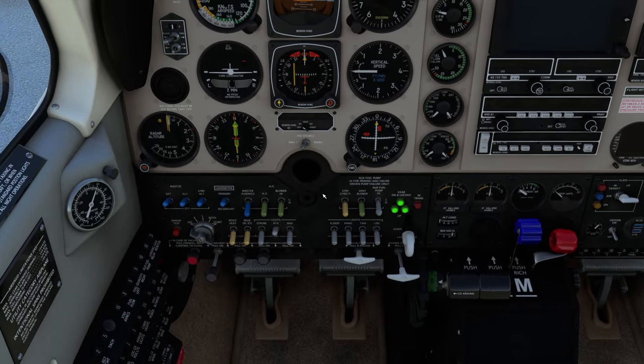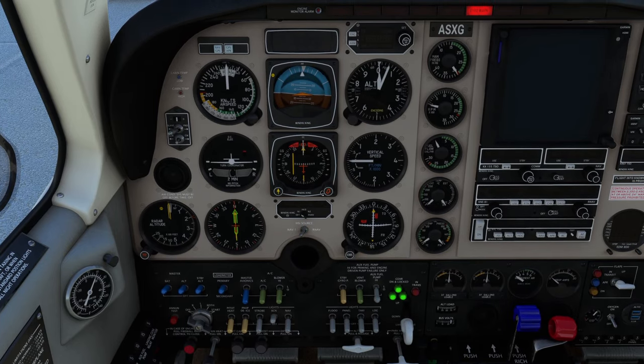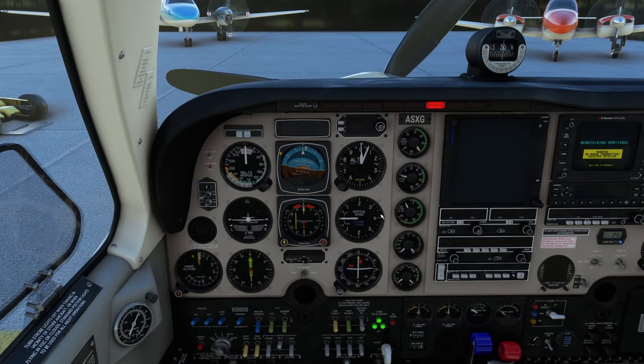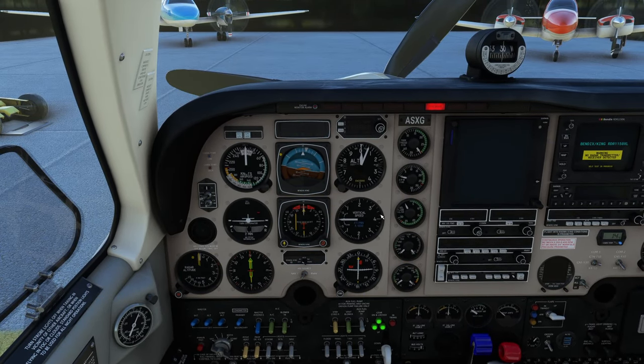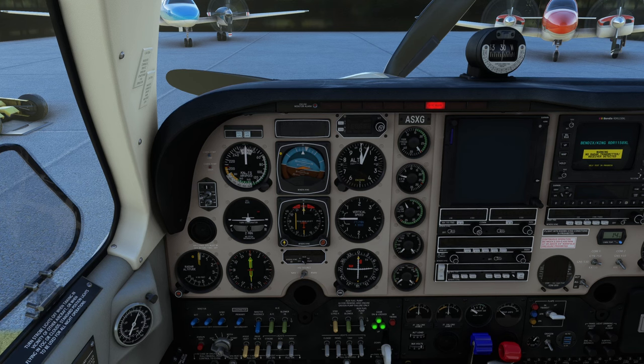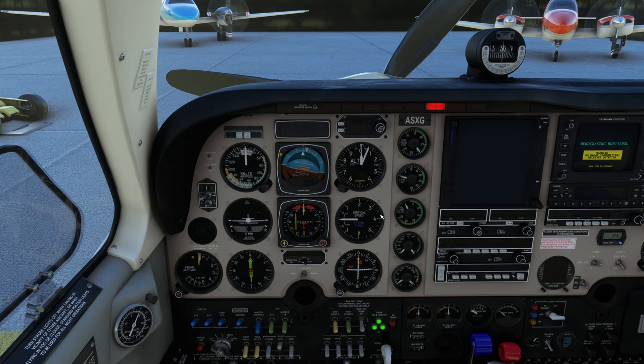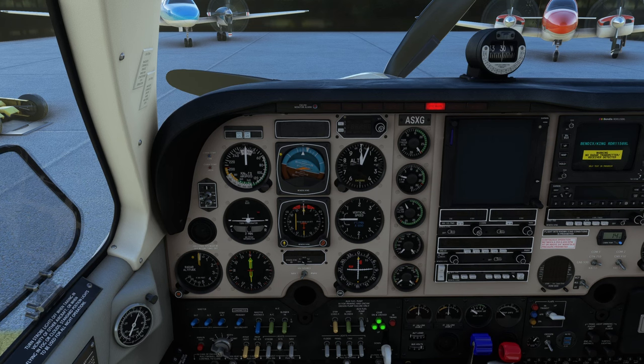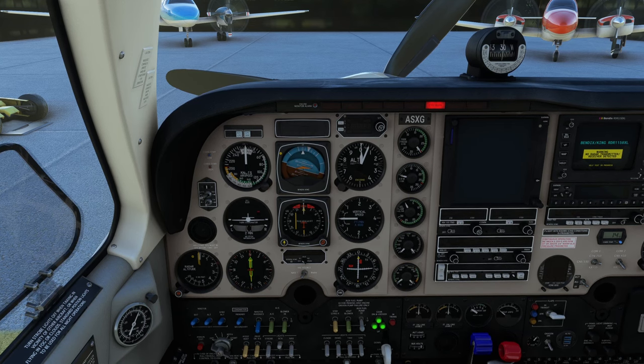And there we go — that's the before starting engine checklist. A lot of those are already in position, so it makes it nice and easy. If you're starting the aircraft after you've been flying it, it's going to be slightly different. So now we're going to do an engine start in the cold state it's in at the moment. You also have a hot state if you've just been flying, and there's a different procedure if you flood it — which can easily be done. So make sure you check out the manual.